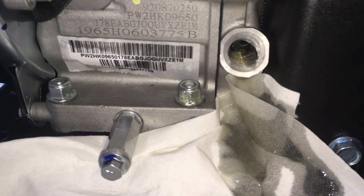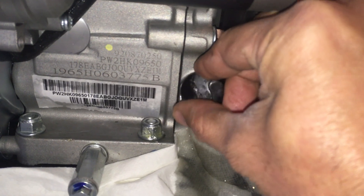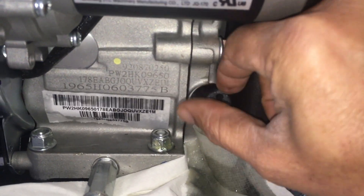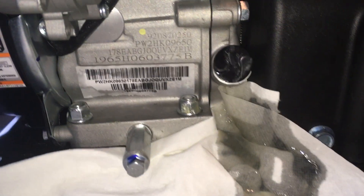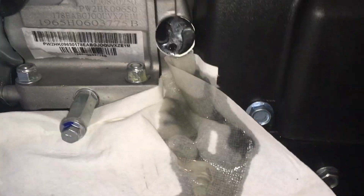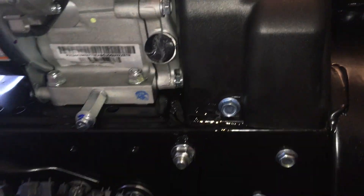I think it is still oozing out slowly, which is good enough. I'm going to put the plug back — this one here. I'm going to wipe it clean and will get another rag to wipe it real clean.